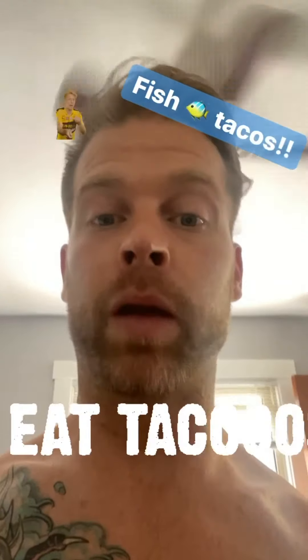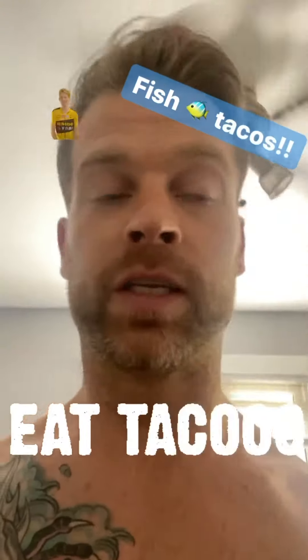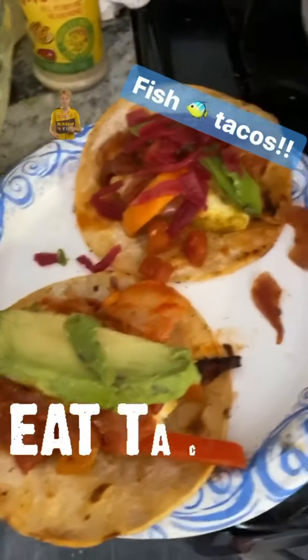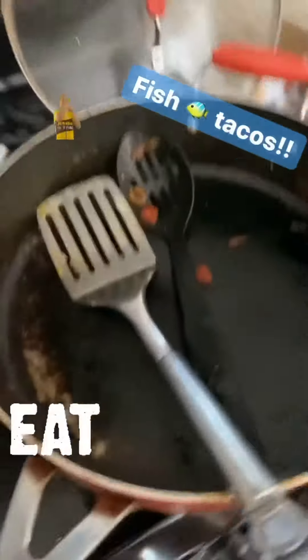It's nutrition Thursday — made up some quick fish tacos, and I mean quick. Here's what they look like. Sauteed some peppers and onions in a good old skillet.